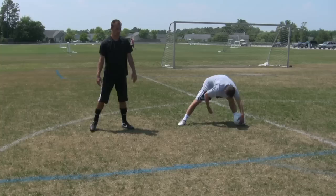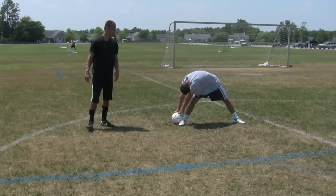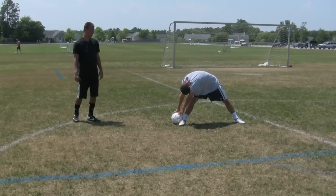Instead of doing the figure eight, this time what he's going to do is have the ball on the outside of his ankle, just holding it there, getting a nice stretch. It's always important to make sure you stretch before each game or practice. Let's go to the other side now.